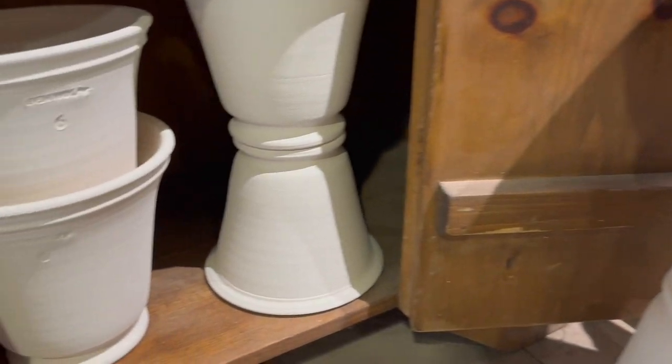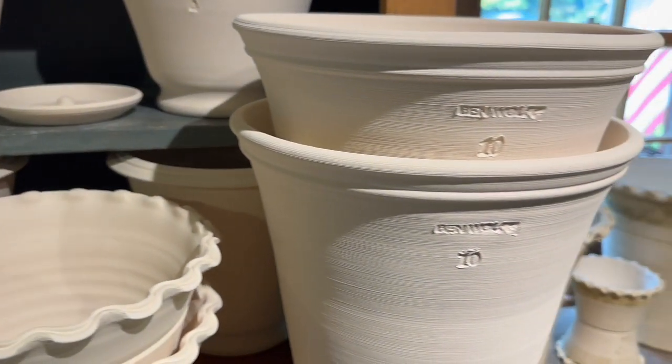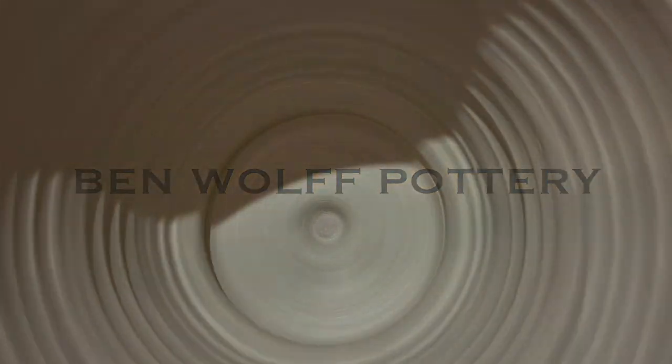Here are a couple shots of the pots after they have been fired. Thank you so much for watching everybody, we'll catch you in the next video.